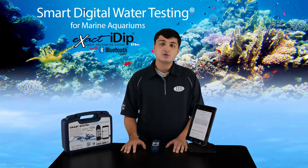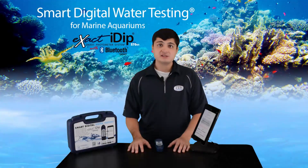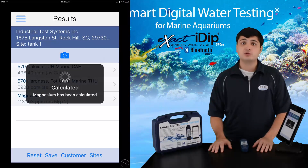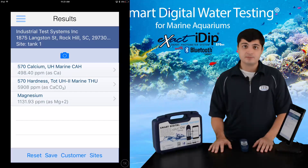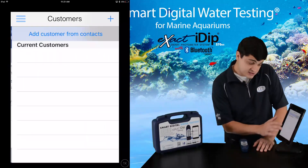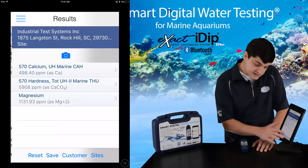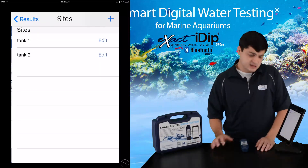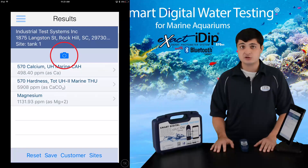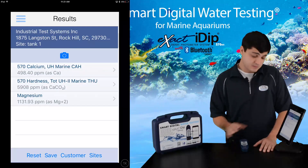After you have completed each test, go to the results page. If you ran tests for total hardness and calcium, your magnesium result will automatically be calculated and displayed. You must have numerical values for total hardness and calcium for the app to calculate a value for magnesium. Also, the app can only calculate one set of data at a time, so you must save after each test group. Data in the results section is stored only temporarily. To permanently save the data, you need to connect to a customer that you have created or imported, create and add a site — which is the source of the water you are testing, such as tank 1, tank 2, sink water, or purchased water. You also have the option to take a photo of your water source and attach it to your test results. Once this is done, you can save your data to history by pressing the save button.